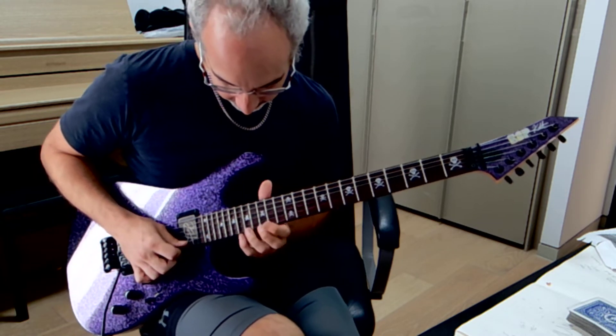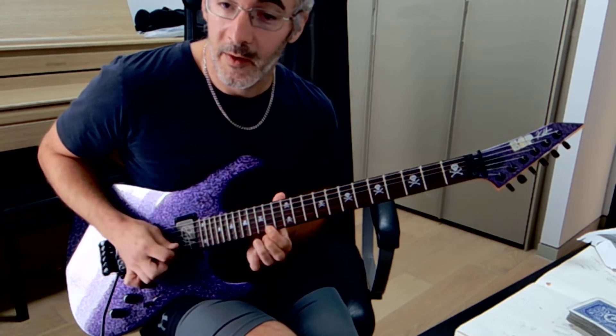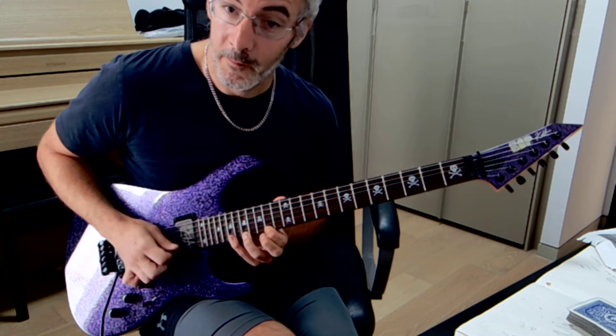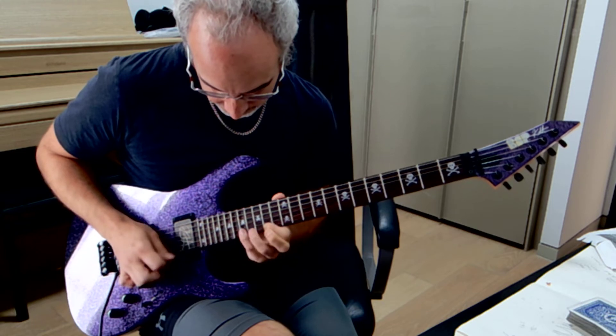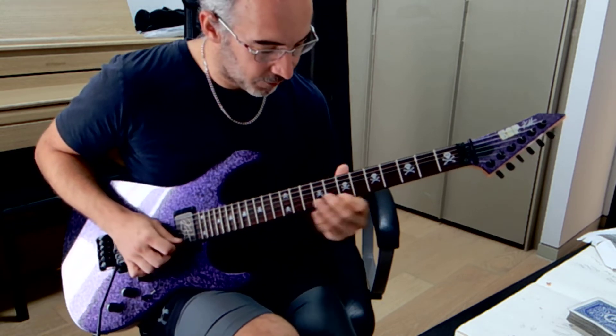And then as you get to the next part, this is the part that repeats. So you're going to go 17, 16, 14 right there. And then you go oscillate it with 19, 17. You can repeat that four times.